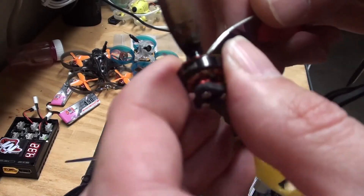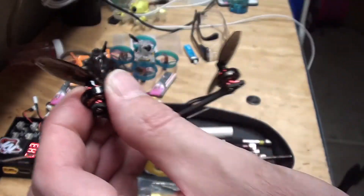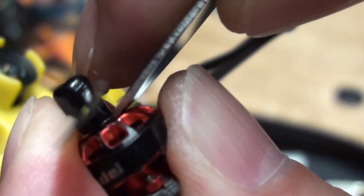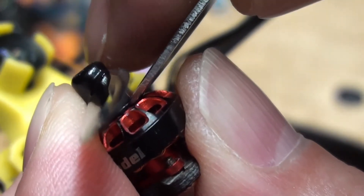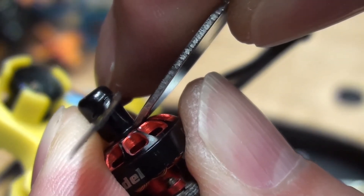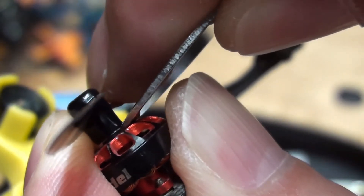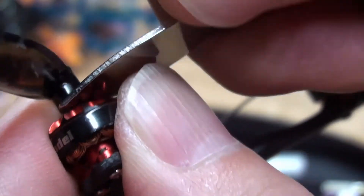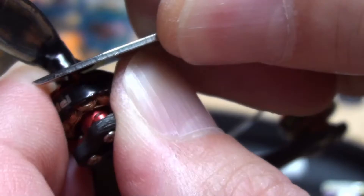What you can do with this is I just get the tip wedged right underneath the lip of these — these are King Kong props. And then I can just pull it up, pull up, and I got it up. So now I'm going to get the blade in there instead of the tip, and just leverage right off of the bell.